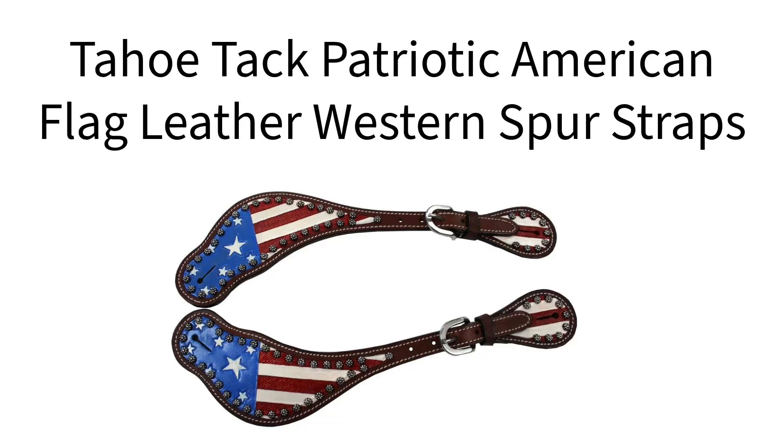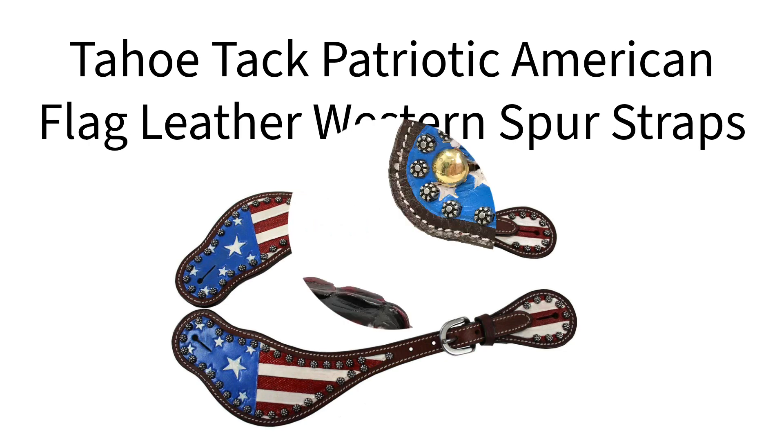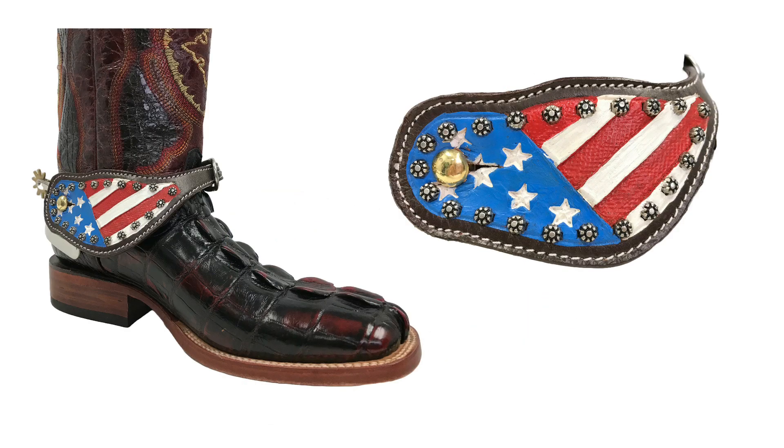Tahoe Tack Patriotic American Flag Leather Western Spur Straps were designed to dazzle in the show ring. These western pieces exemplify the beauty of fine western tack and are meant to highlight your horse's features and allow you to stand out in the show ring.